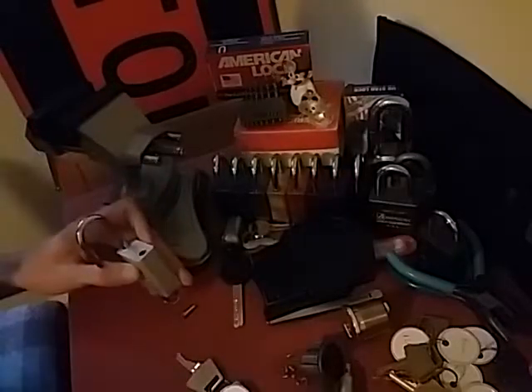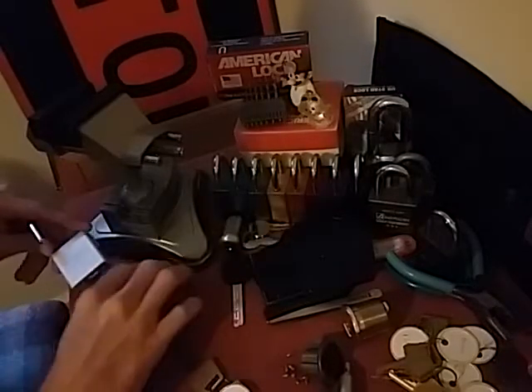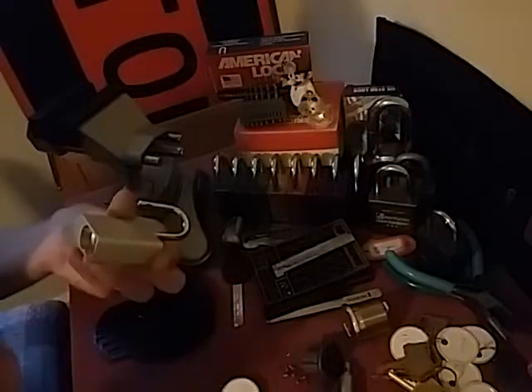I don't know if y'all can hear that cat fussing in the background, but it's a kitten that me and my girlfriend saved the other day. Looks like it's only about three or four weeks old and it is very fussy. It wants out to play, but our older cat thinks it's food, so I don't want it to try to get a hold of it.